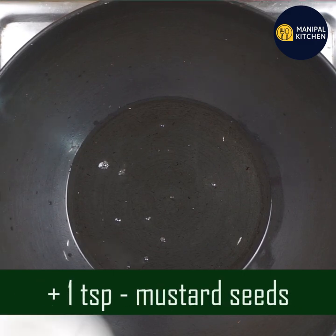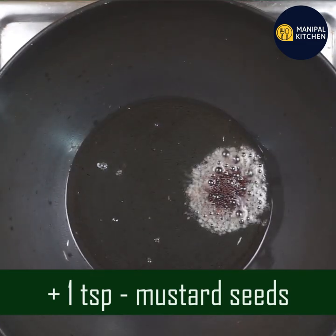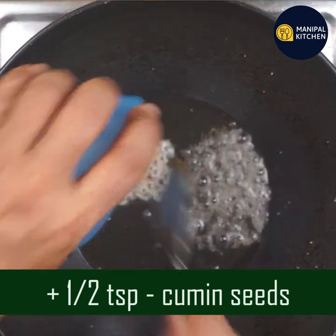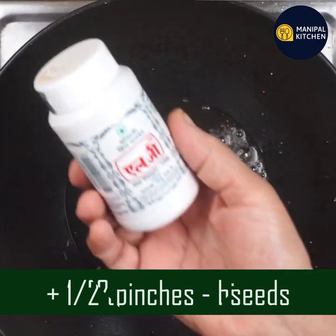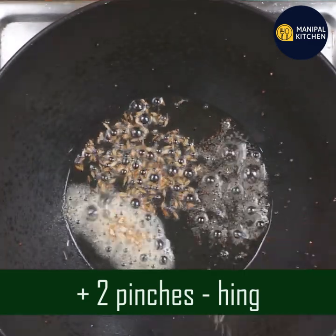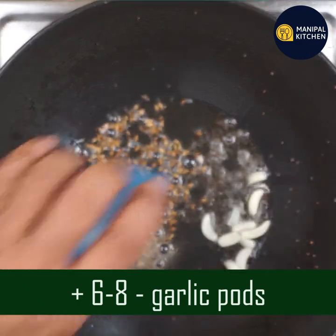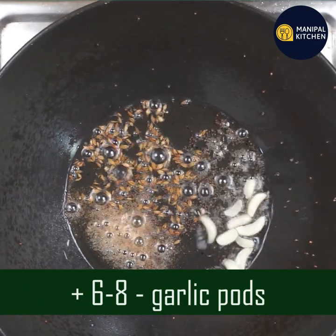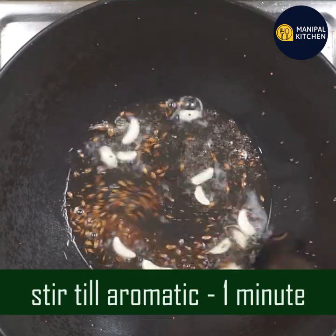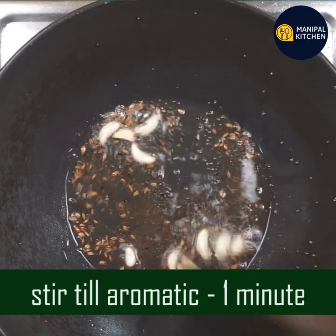Add one teaspoon of cooking oil. Add one teaspoon. Add two teaspoons. I have 6 to 8 pods. Add three pieces, two pieces, and four teaspoons. Add one teaspoon.